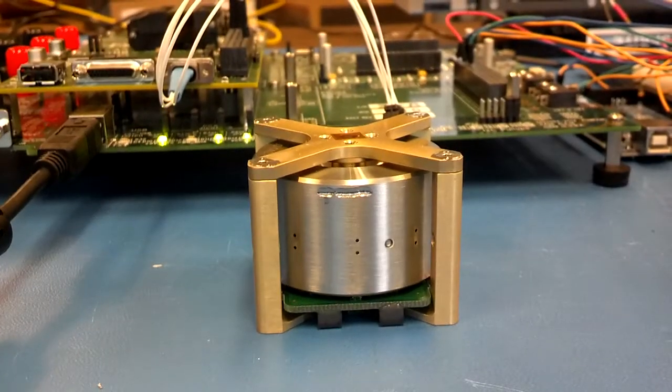This is our Sinclair reaction wheel. It provides 30 mNs force at 5600 RPM.